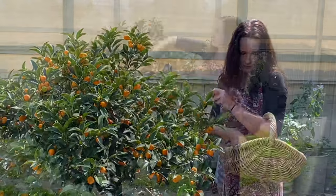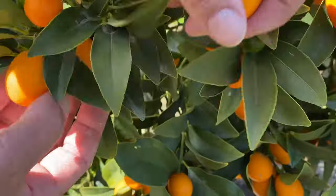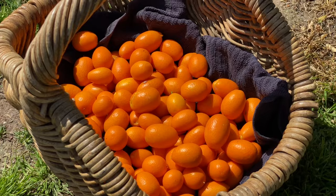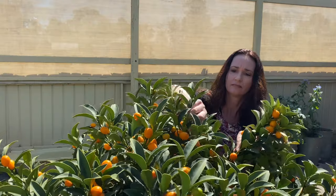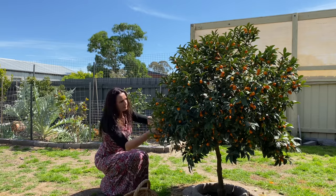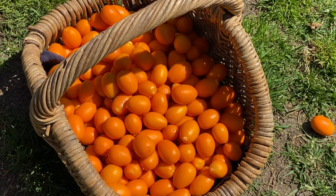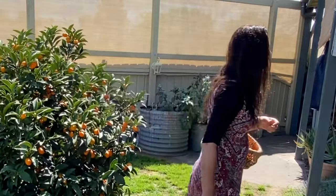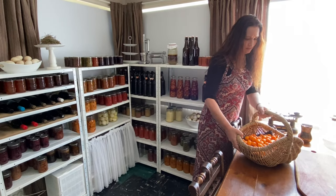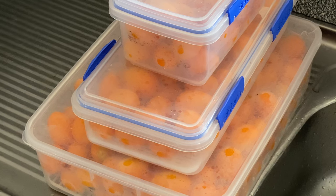Kumquat trees are small compact citrus trees that are fairly cold-hardy and handle the mid-40-degree heat waves pretty well, and they produce a lot of fruit. I grew this tree in a pot for about five to ten years before planting it into the ground a few years ago, and it always produced plenty of fruit. The good thing about kumquats is the fruit can stay on the tree for many months, so you can pick throughout that time. You can also pick the fruit and freeze it by washing it and putting it in sealed containers.